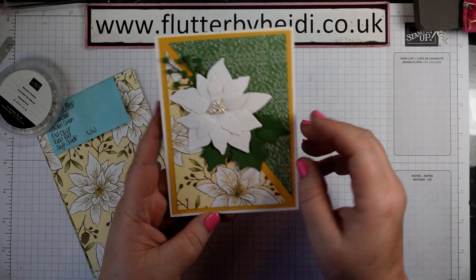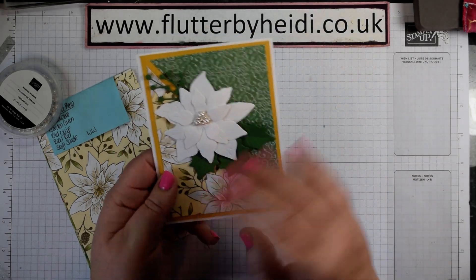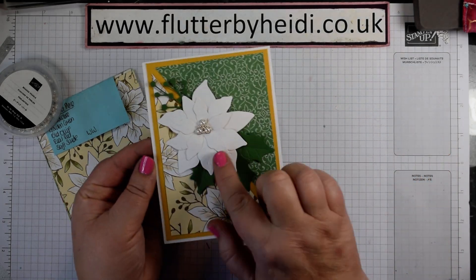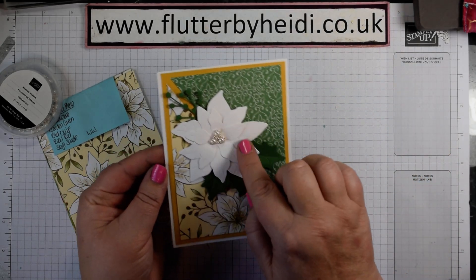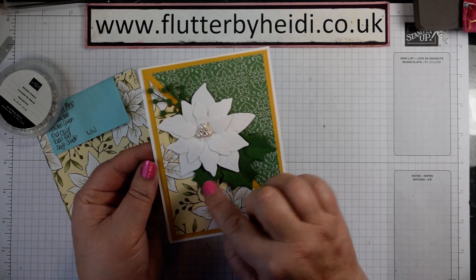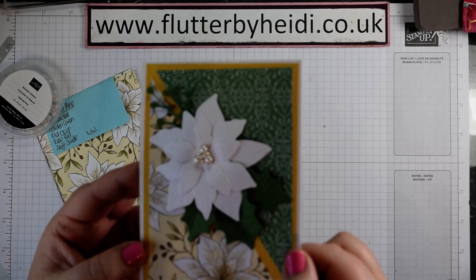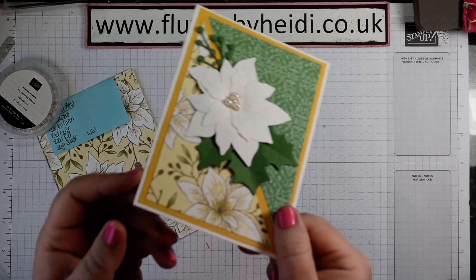If you've got a bit of DSP you're not quite keen on, or you like one side not the other, you can always cut it up and use it that way. I've just done some die cutting with the embossed leaves here and the lovely holly leaves, which hopefully you can see the embossing on.